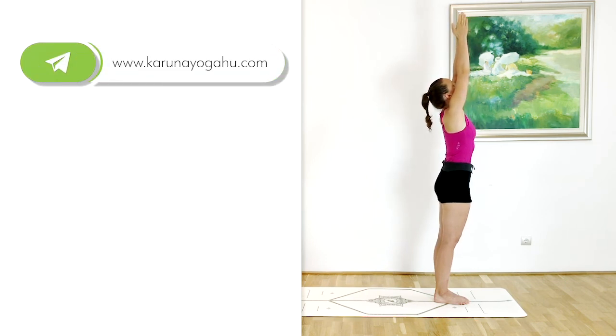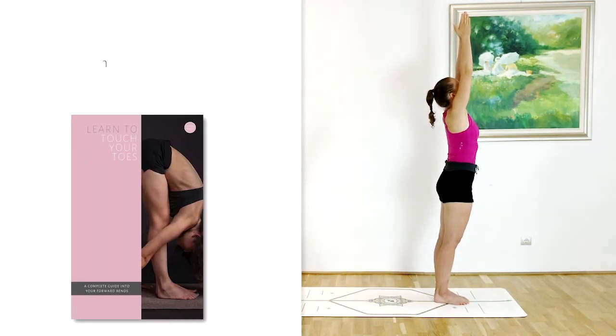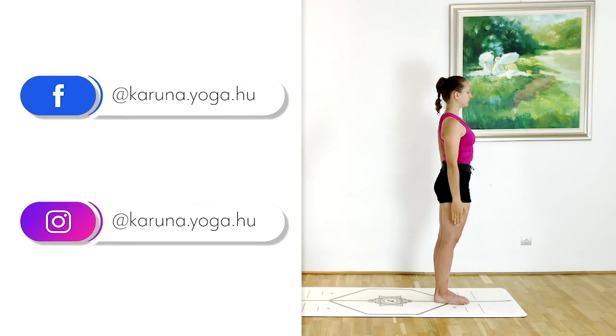Make sure you head over to my website and check out my ebook, Learn to Touch Your Toes. And of course, follow me on Facebook and Instagram. Thank you ever so much. Have a lovely practice. Om Shanti, Namaste.